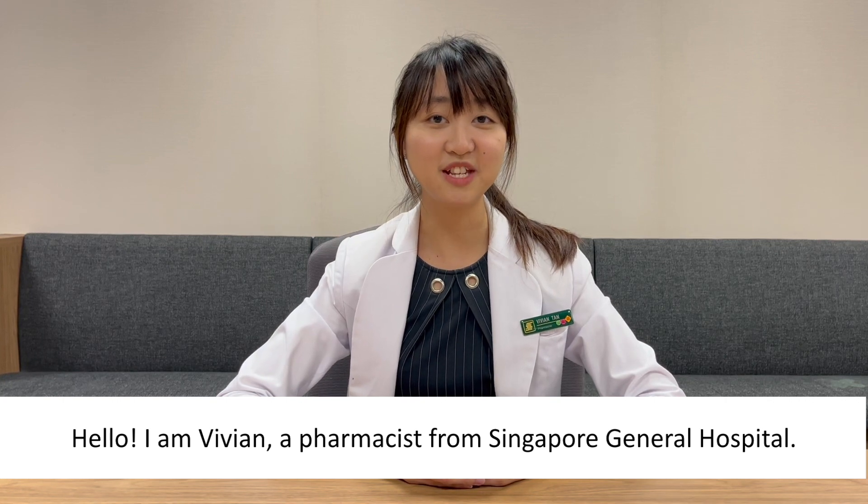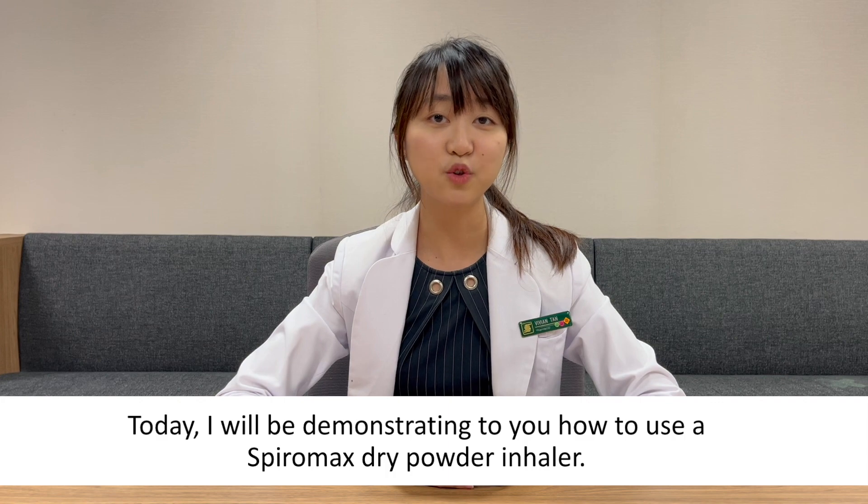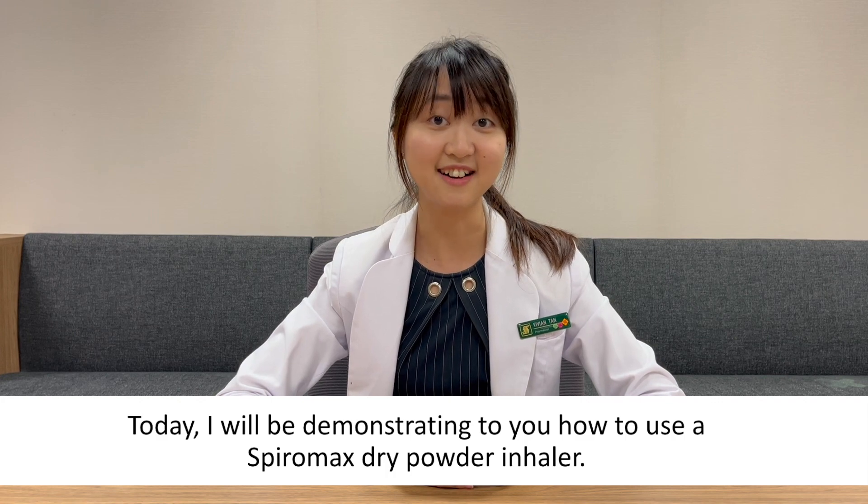Hello, I'm Vivian, a pharmacist from Singapore General Hospital. Today, I'll be demonstrating to you how to use a Spiromax dry powder inhaler.